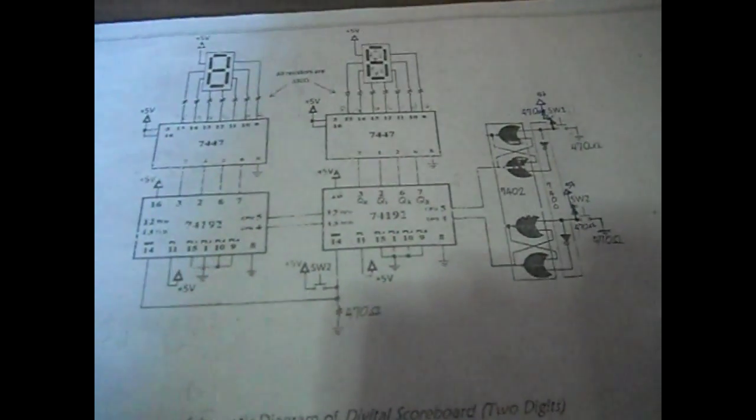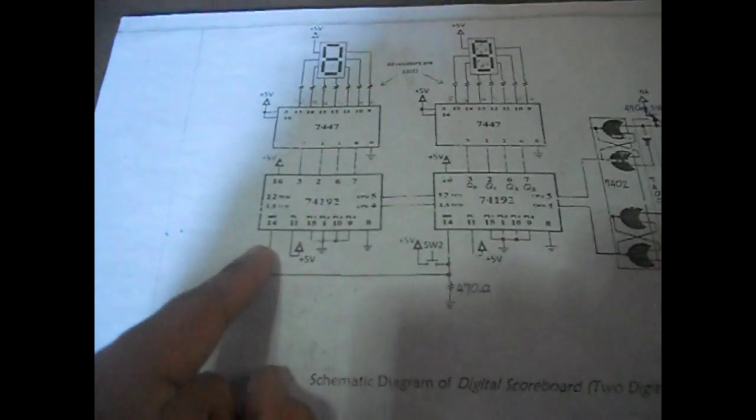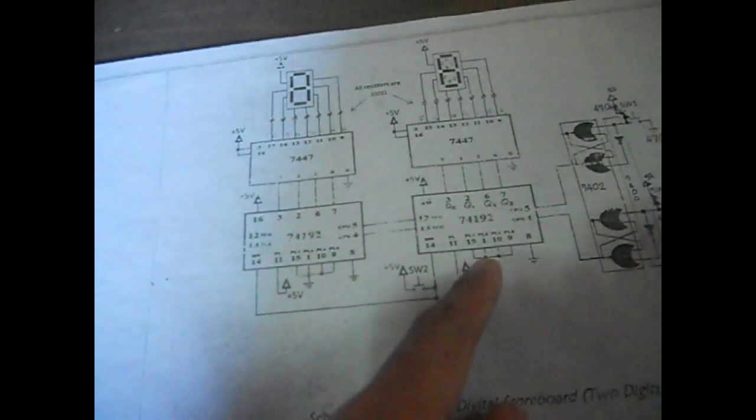Note that I have another 74192 IC here. This one is for the 10's digit, and this is for the 1's digit. When the 1's digit counter is on 9 and you press the up button again, it will go back to 0 and carry up.